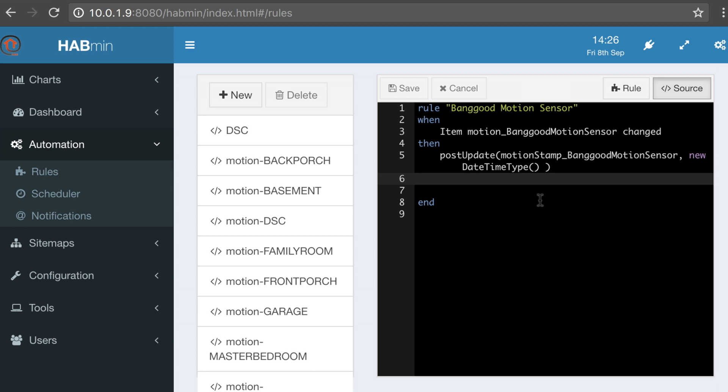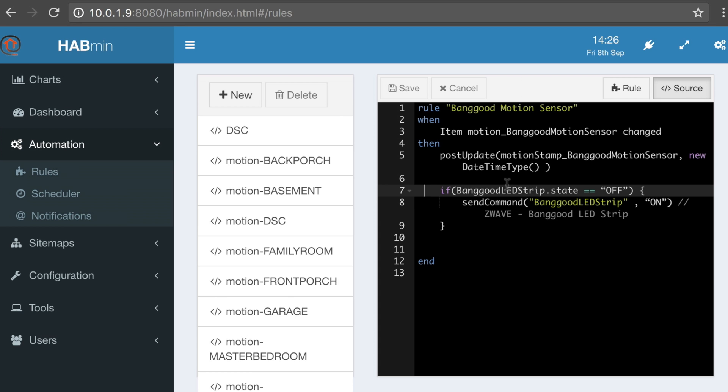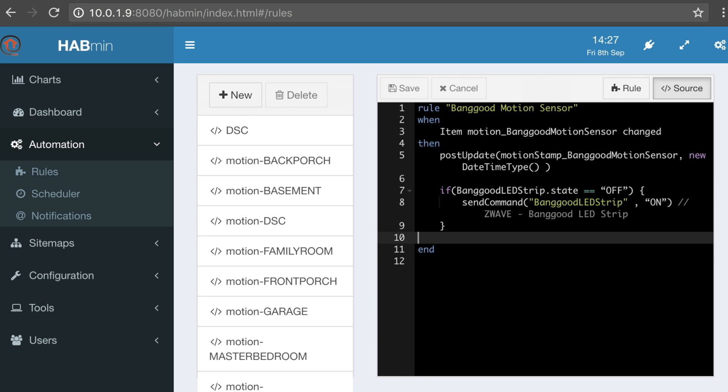I've already set up a Z-Wave Appliance Module and named it 'Banggood_LED_Strip.' I've plugged that LED strip from Banggood into that. So what we've said here is: if the item Motion_Banggood_Sensor changed, we update the variable with the time and date it last changed. Then we look to see if the appliance module connected to the LED strip is off — if Banggood_LED_Strip is off, then we send a command: Banggood_LED_Strip turn on. Double slashes instigate a comment, so I'll put 'Z-Wave Banggood LED Strip' so I know what I'm dealing with. That is the complete part of the rule to turn things on.